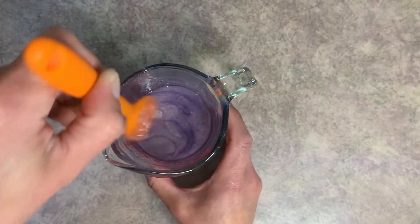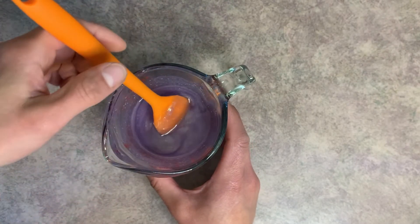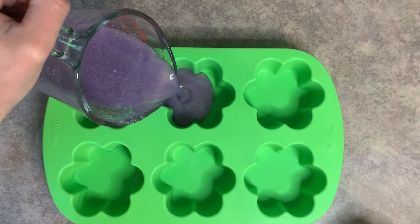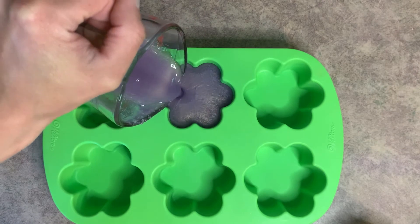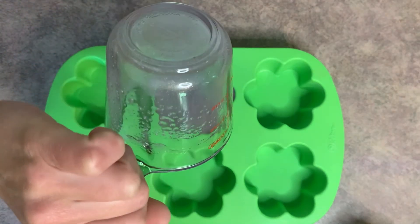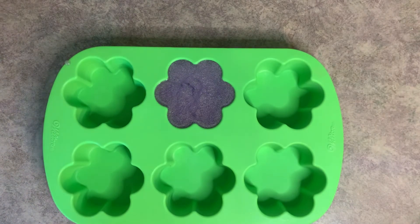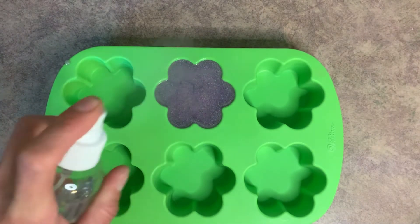We're just going to go ahead and pour it into our mold. To pop any bubbles on the top, just spray it with a bit of rubbing alcohol.